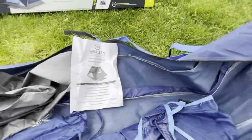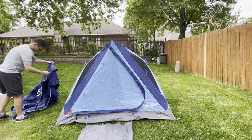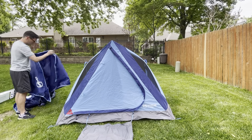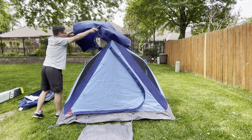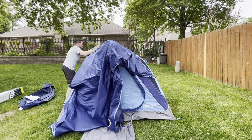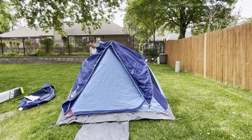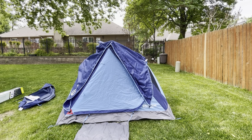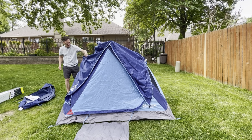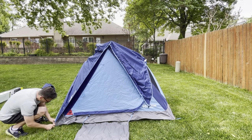Now we're going to go ahead and try to put on the rain fly. You can see by the label which end goes on the front — it's basically just going to lay over the tent. I'm going to hook down at the corners where they've got a little hook, going around to get all the corners hooked first.